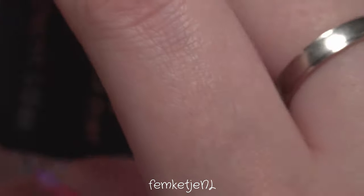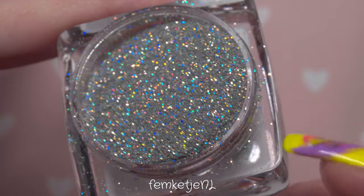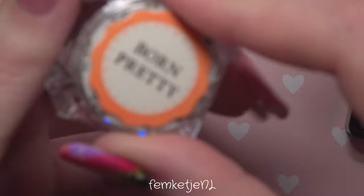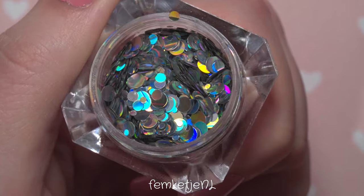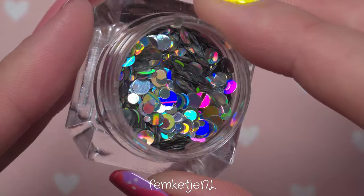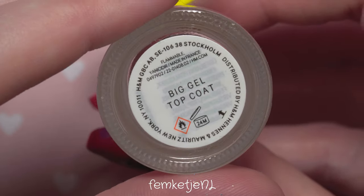First up, I'm going to show you how to use this very finely milled loose glitter. This is a glitter by Catrice Cosmetics — I think it was from a limited edition a couple of years ago, so it's probably not available anymore. But there are tons of different glitters you can get online or at craft supply stores. Not every craft glitter will work for this particular technique, but cosmetic glitters usually hold on to their color well — I'll get into more detail on that a little later.